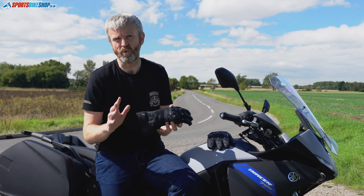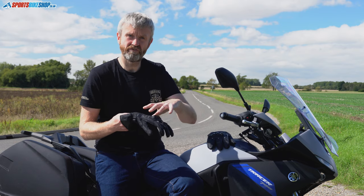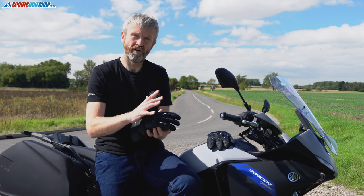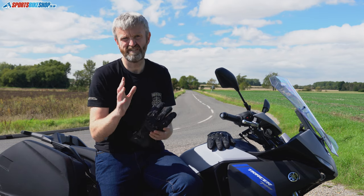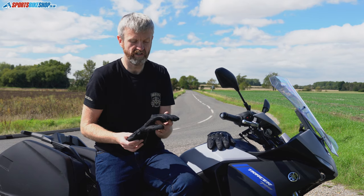It uses what they call Gore-Tex grip, or Gore grip. Instead of having a drop liner where water soaks through the leather and then gets caught by the membrane, with this the waterproof layer and the leather are one piece. That means you're going to get a less soggy feel from the glove — rather than having water deep inside it, it's going to dry off nicely.